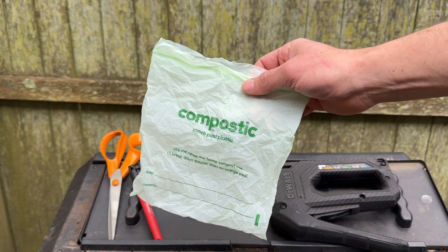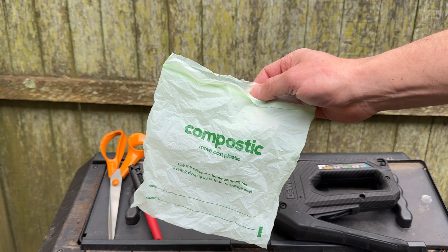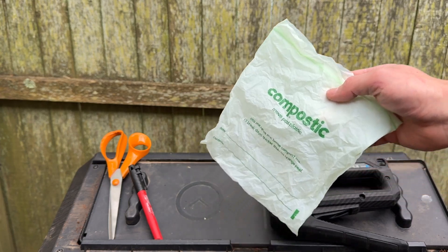This one says it's home compostable, and it's pretty high-end and fancy. I forgot where I bought it, but it wasn't cheap. It was a good bag, but again, not that cheap, so I want to give it a real-life test.